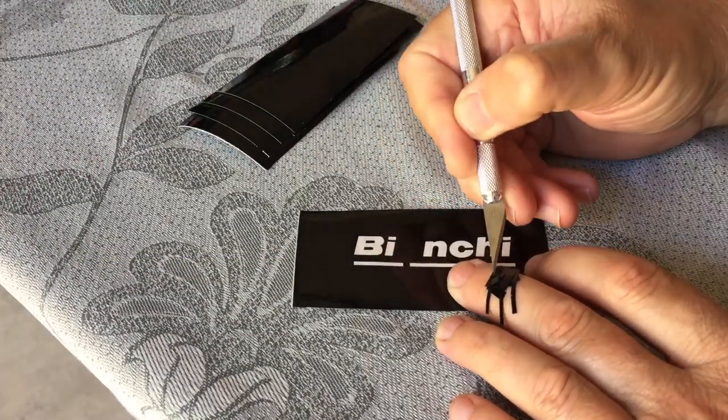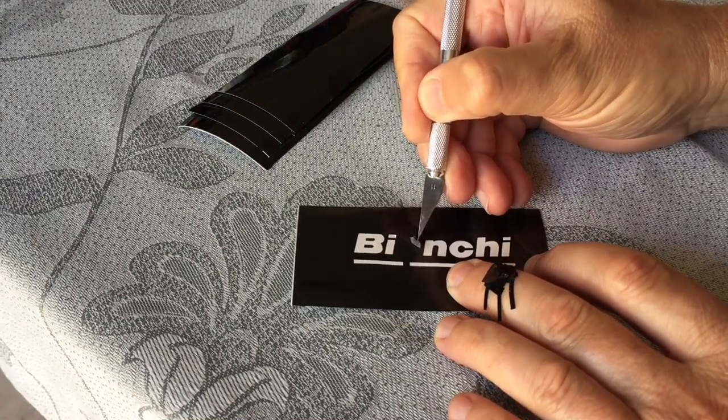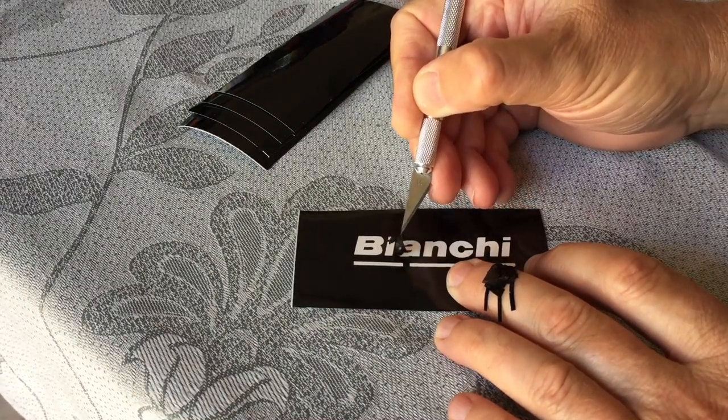Next up was reading the image. In this instance I was after the negative design, so it was removing all the text.